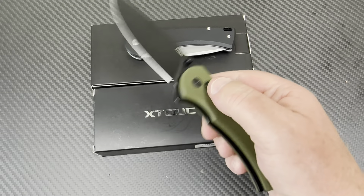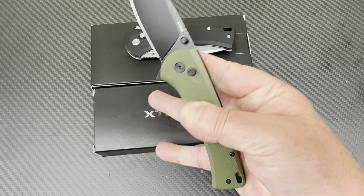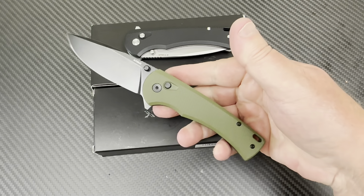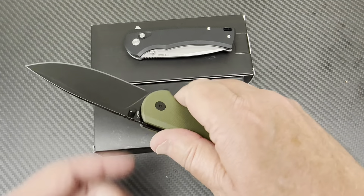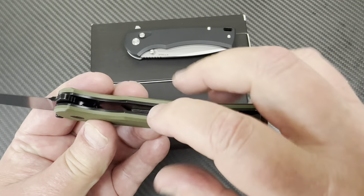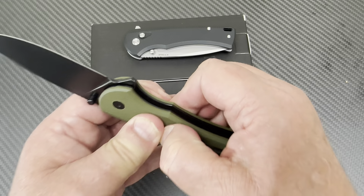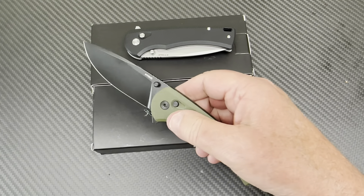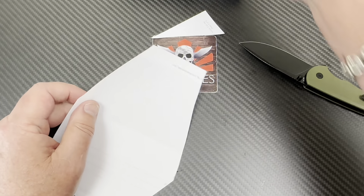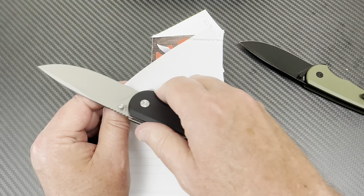It's a button lock so it's fidget friendly — you can middle-finger flick it or thumb flick it. There's a lot of fidget friendliness here. It seems like it's locked up well. There are liners on here — they're not nested, not hidden — so it feels pretty tough structurally. Let's get a little piece of paper and... wow, okay. Yes — somebody took the time to put an edge on them, that's for sure.